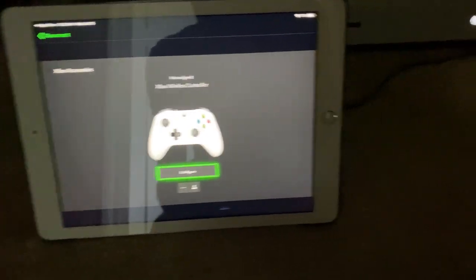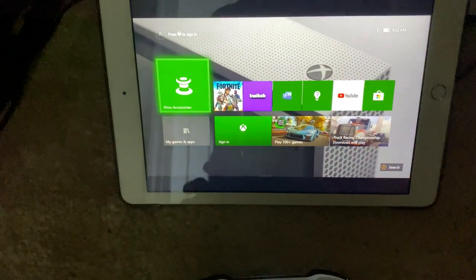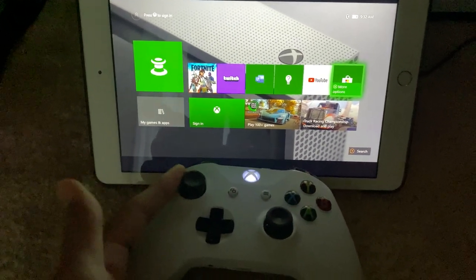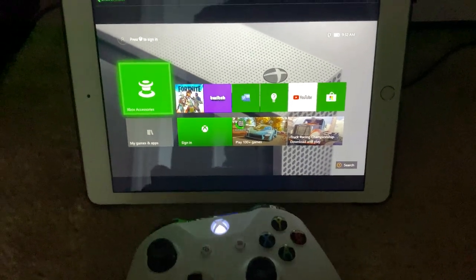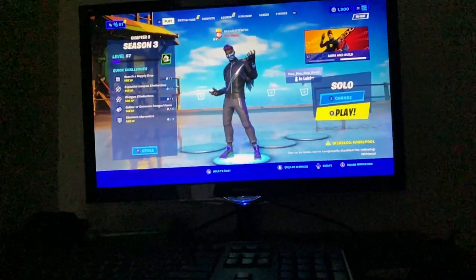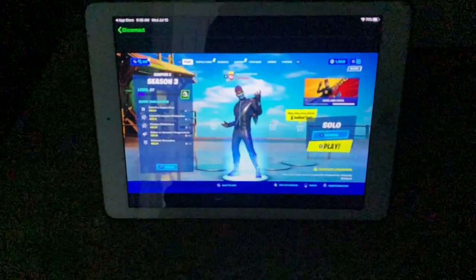I'll go to the home screen like that — you can actually control the Xbox this way. I'm going to launch up Fortnite to show you how it looks on the iPad. Here it is on the monitor, and there it is on the iPad — you can see it's the exact same thing.